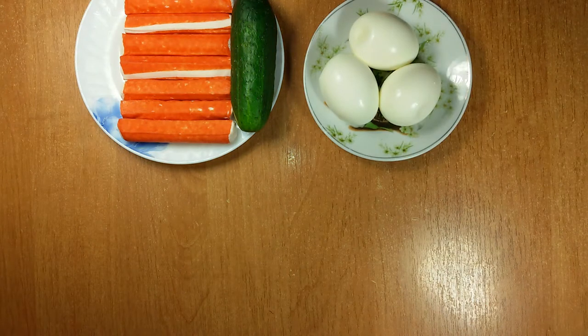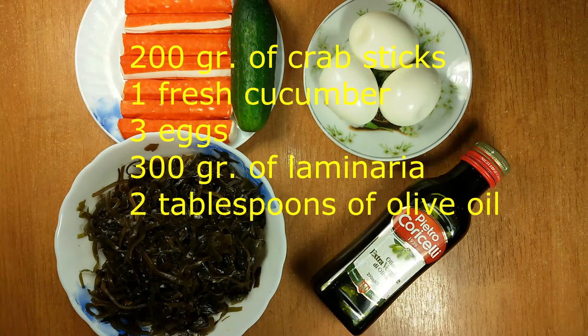For making it we need these ingredients: crab sticks, fresh cucumber, eggs, laminaria, and olive oil.